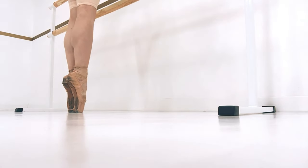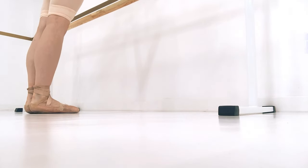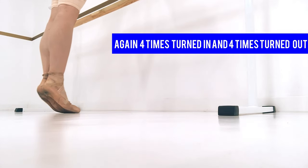Next, we just go up on releve without doing plie. Again, four times turned in, and four times turned out.